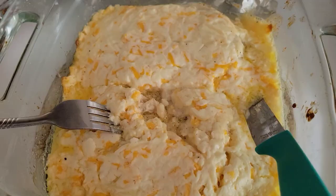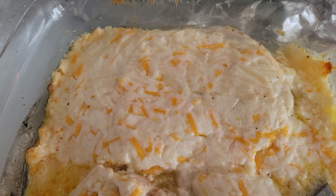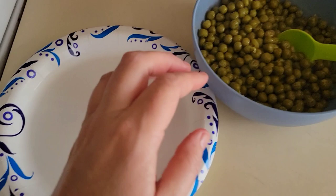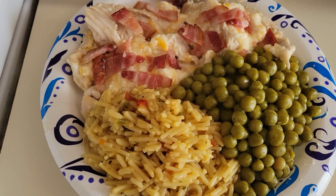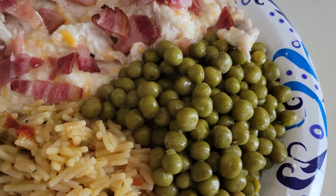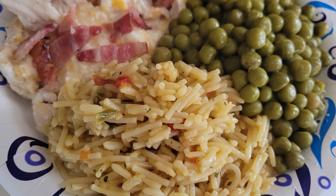Alright, our chicky licky is done! This is million dollar chicken breast — I found that recipe on Pinterest and modified it a little bit. Our rice is done, lovely. And we got little green balls of happiness. Let's plate it up — boom, yum, look. There it is, a lovely and delicious dinner: million dollar chicken breast, little green balls of happiness, and a Mexican rice pasta dish — I don't remember exactly what it is. Anyway, there it is. Time to eat.